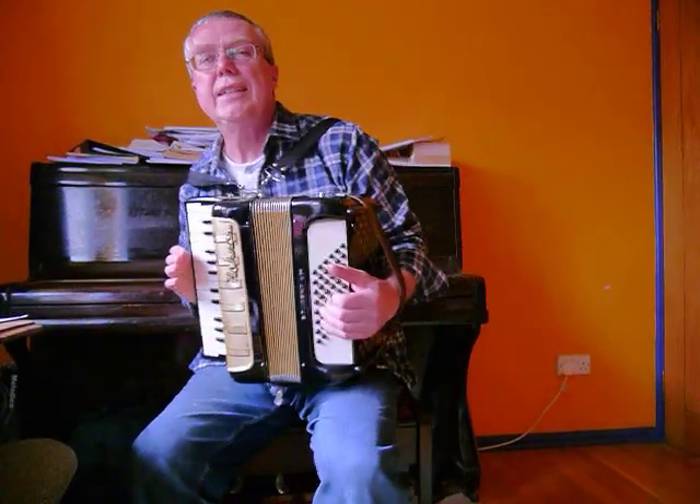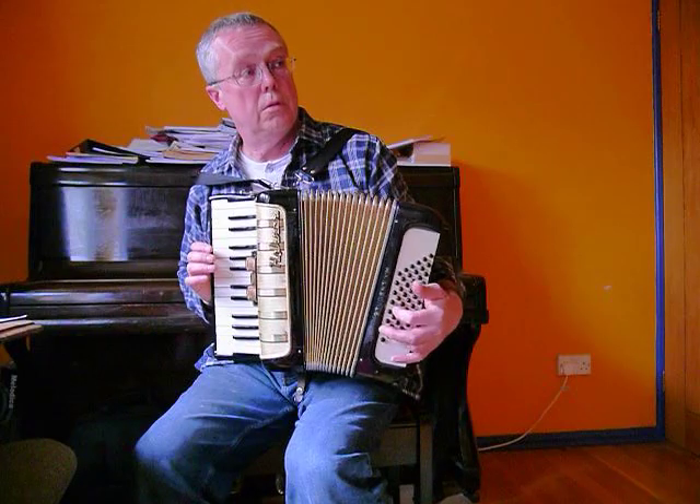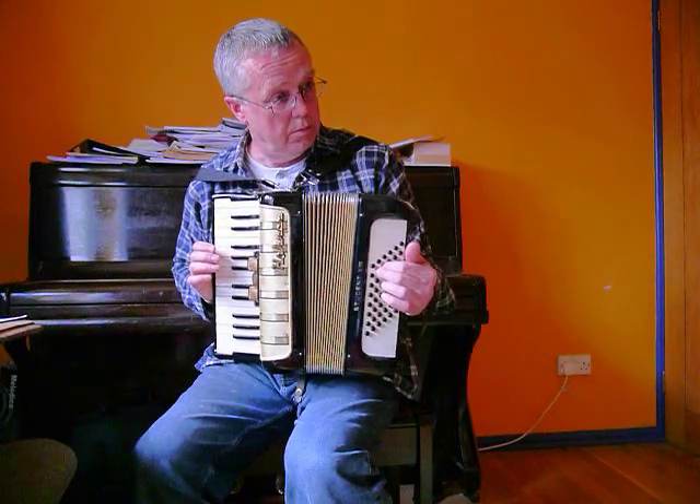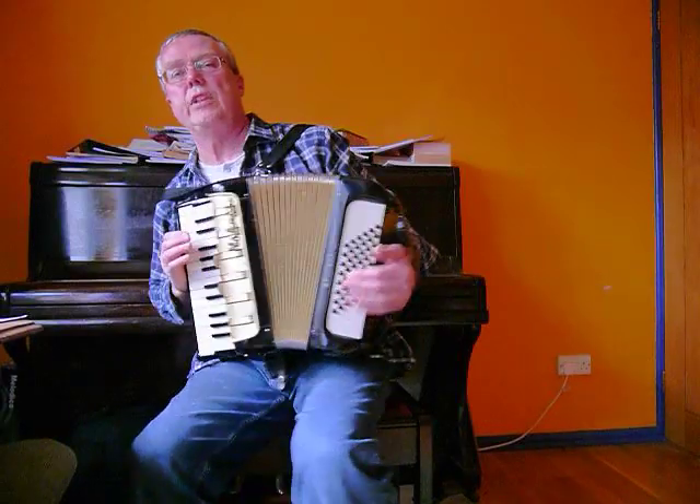And you've got four voices on the left, so you've got this lovely, powerful... 48 bass here.